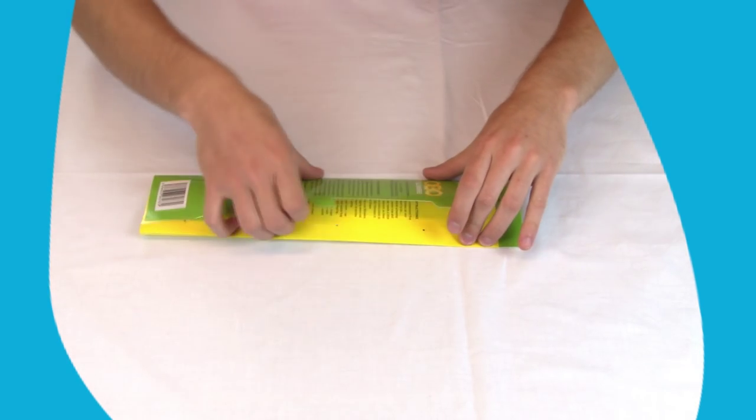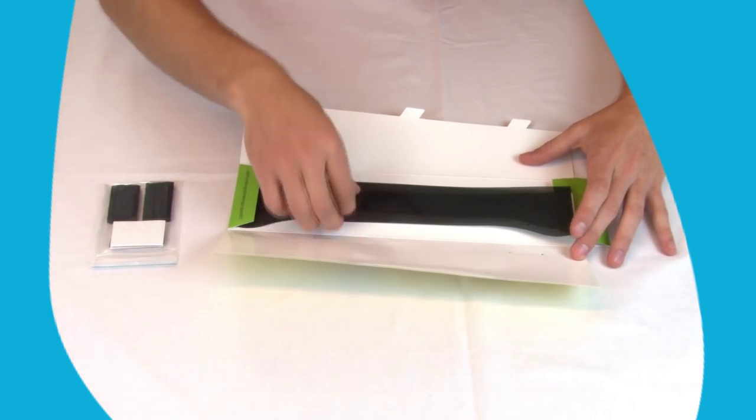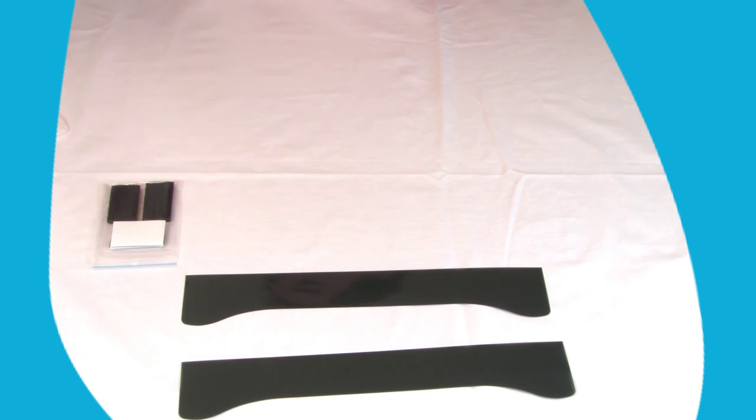First, open the package. Once you've opened the package, you can see that it comes with two different shades and multiple velcro patches. There are two different shades of blinders to suit your own preferences.